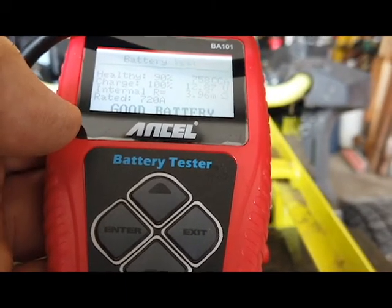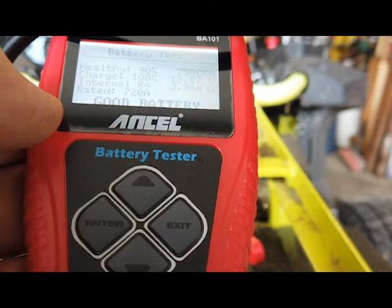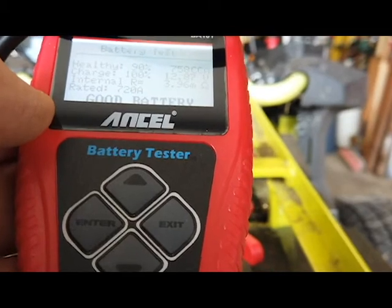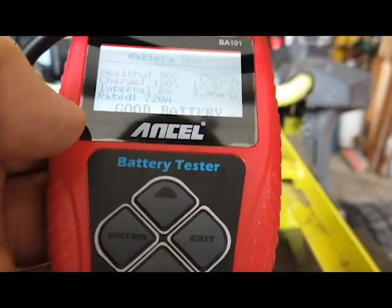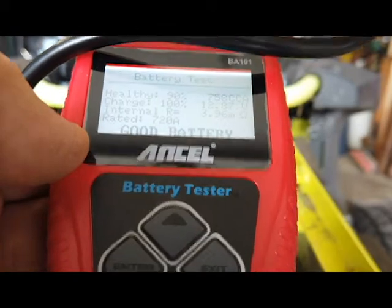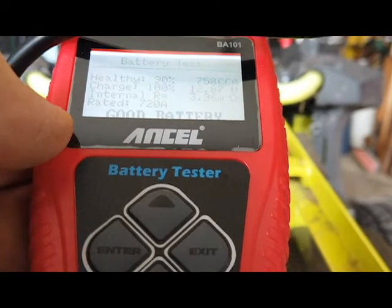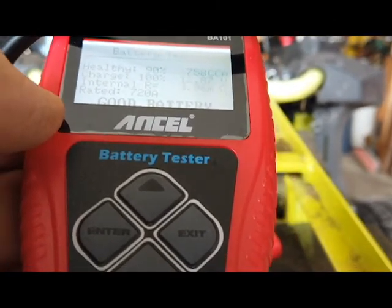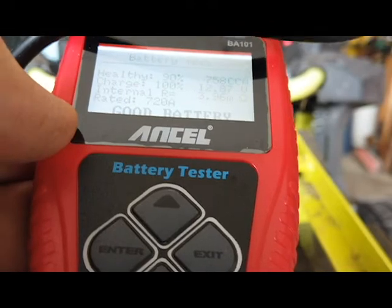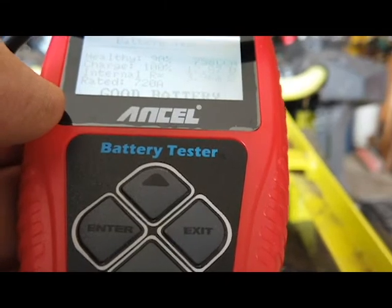And it also gives you your internal resistance — 3.96 milliohms. It doesn't give us what the CCA is — cold cranking amps — and it's not labeled on the batteries. It's labeled 100-amp-hour. But 90% — now this is our third season on this, so I'm quite happy about this. This is a major expense in this lawnmower — the batteries. The cheapest I've seen them sell is $200.